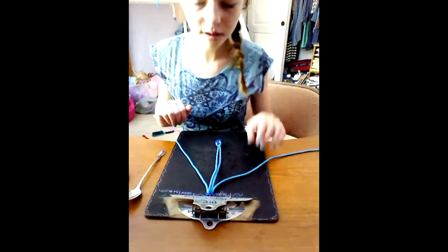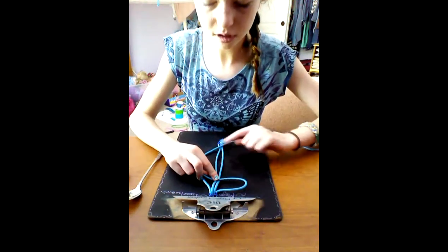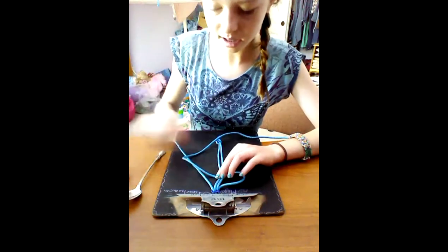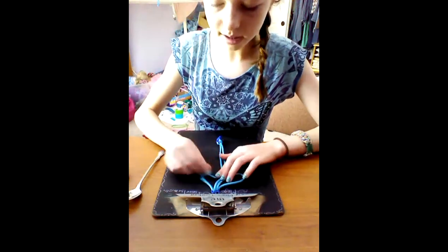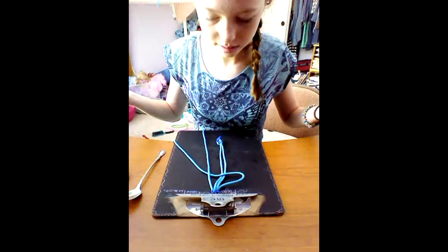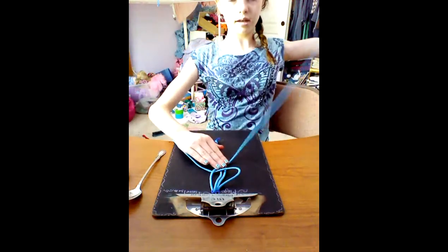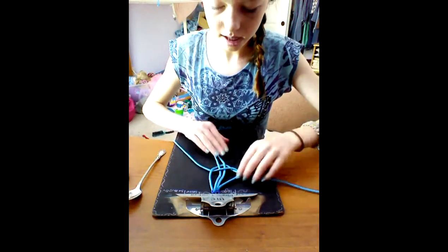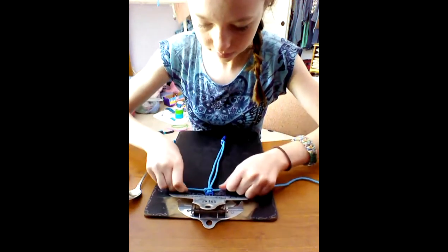Now we're going to start the actual braiding. Take the left strand and make a loop, then set it over the two middle strands — the ones that are on the buckle. Then take the right strand and cross it over the loop, then cross it under those two middle strands and up through the loop. Now just pull this through.